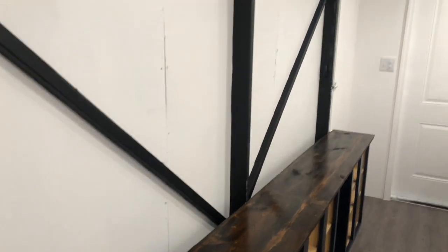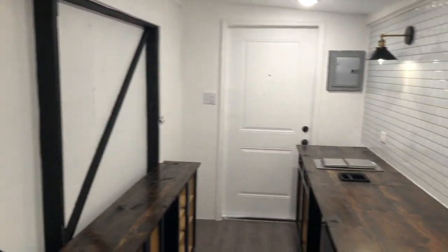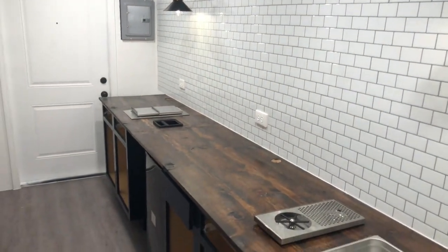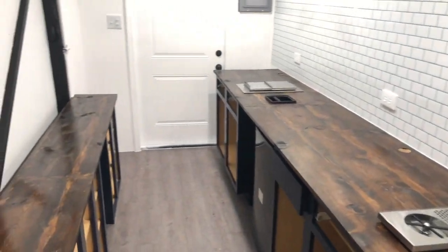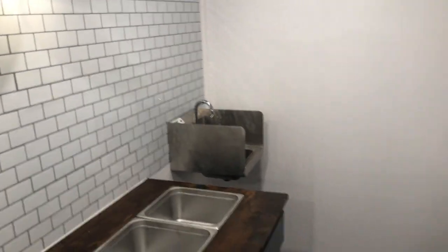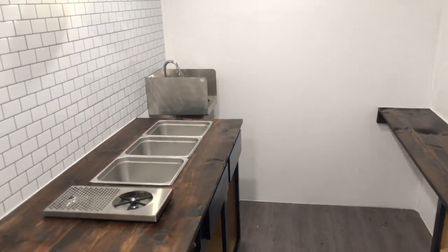We didn't want the coffee grinder to be front and center, so we're going to hide it in this corner. With the awning closed right now, it doesn't even feel like we're in a trailer — it feels like we're in a kitchen, a cool cafe setup. Let us know what you think, shoot us a comment with any questions, we'd love to hear it. Thank you guys!